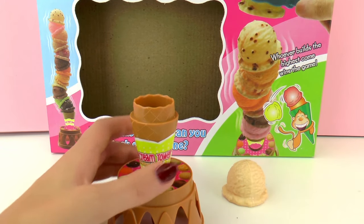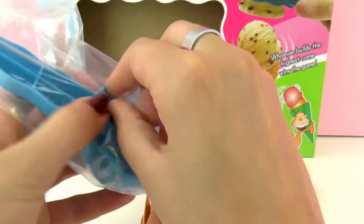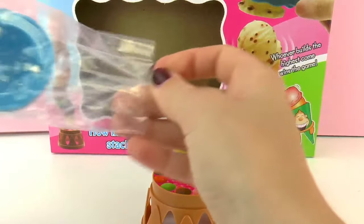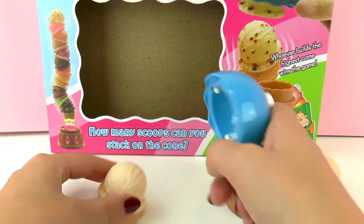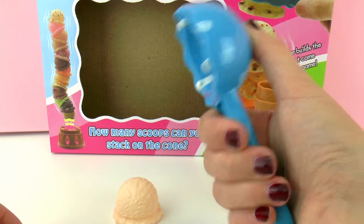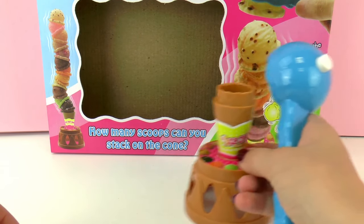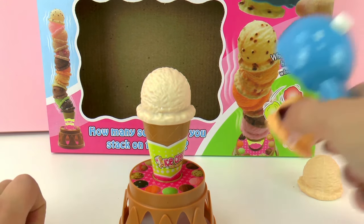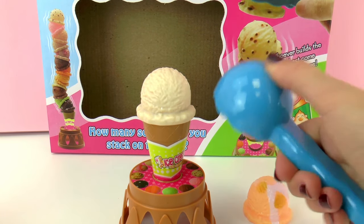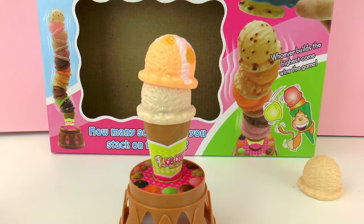Okay, so here we're gonna start and I'm just gonna play the solo mode. I'm gonna see how many scoops I can get without the tower falling. Remember that we need to use this ice cream scooper. How it works is that we press the white button, we grab the ice cream, and to let it go we press the white button again. So it's really simple — we press, we grab it, and we press again to let go.